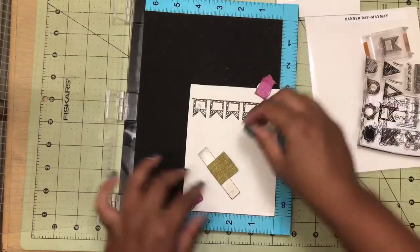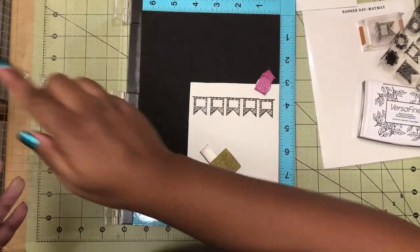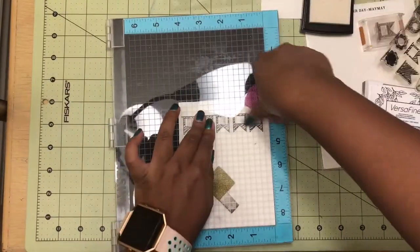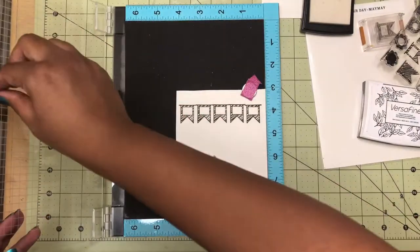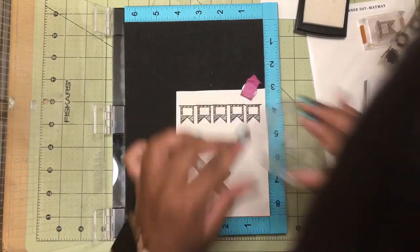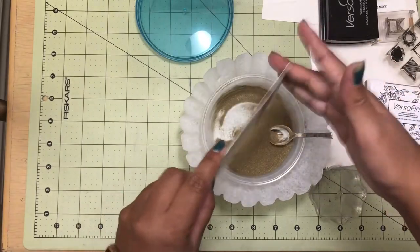I wanted to spell out the word Merry using these banners, so I put the letters M, E, R, skipped a banner, and then put Y on the next banner — just because I only had one of each letter. So all I did to fix that was just take the R again on a stamp block and stamped it on the one that I skipped.